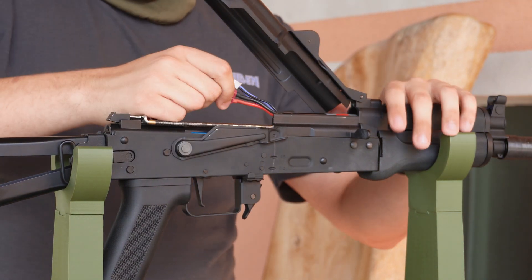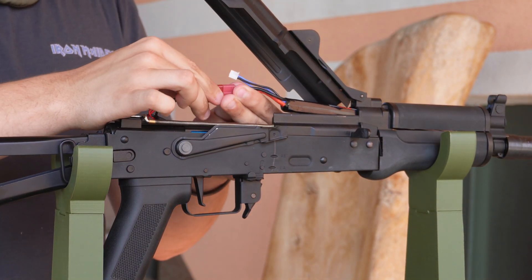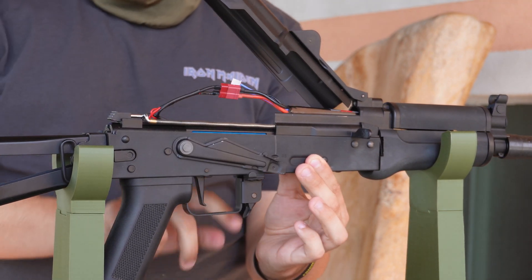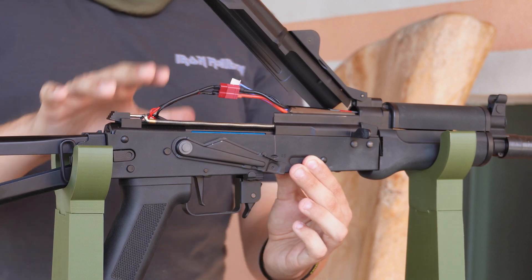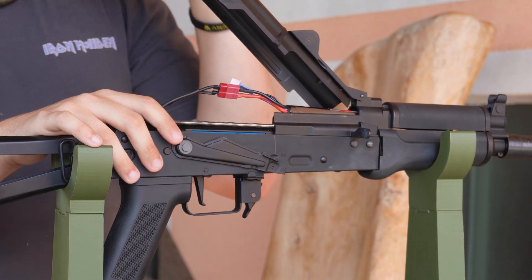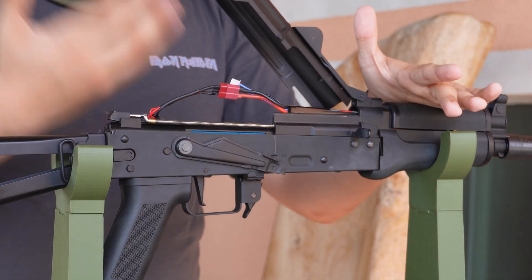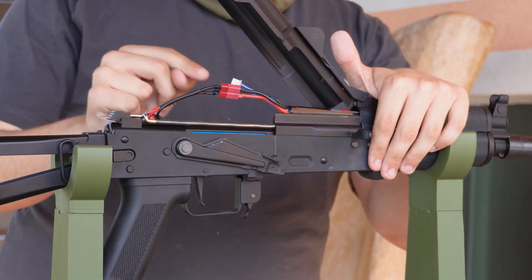So now our gun has been restored to factory settings. If we re-plug the battery and go to semi and shoot, it does not want to shoot — it only does those three beeps. They started shipping out guns like this for some reason; I don't know if there are any new laws, but mine came like that. So now we're going to talk about how to unlock it.